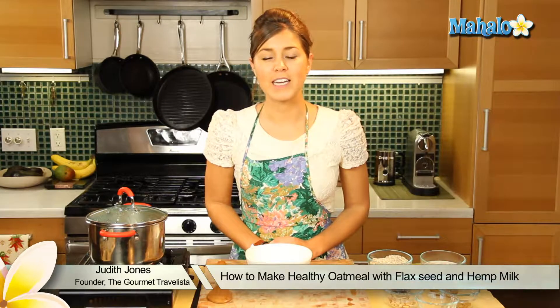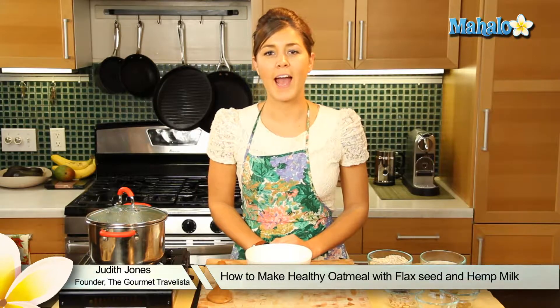Hey everyone, I am Judith Jones, food and travel editor of the Gourmet Travelista, and today I'm going to be showing you how to make a healthy oatmeal with flaxseed and hemp.